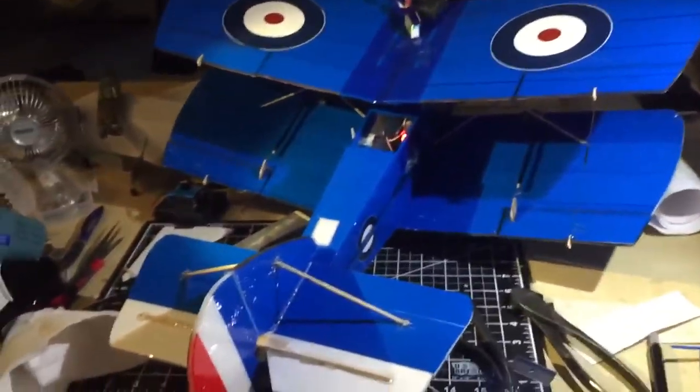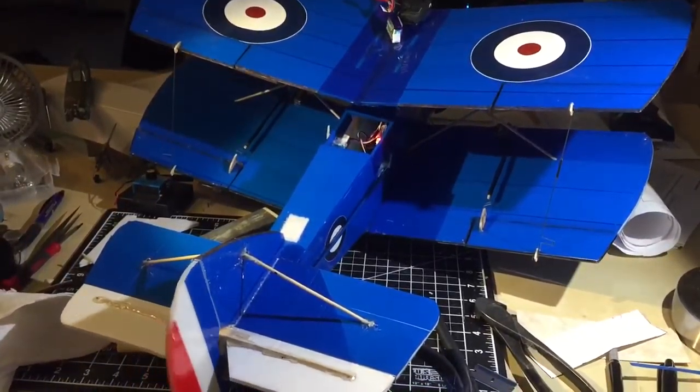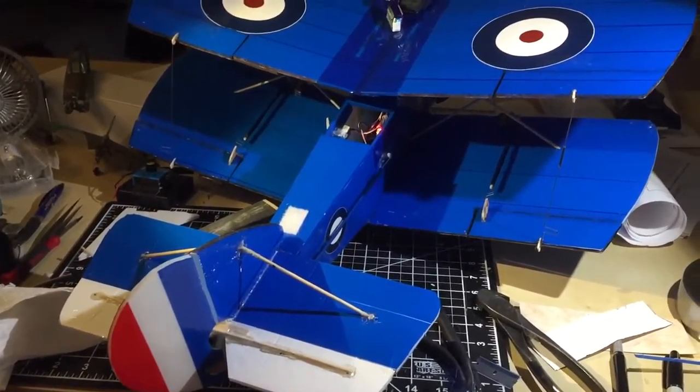So yeah, my entire plane here has an aileron, an elevator, and a rudder. I'm going to really tear up the sky now.